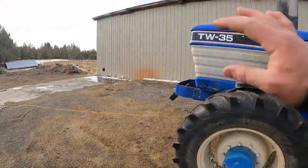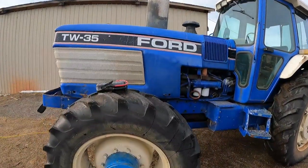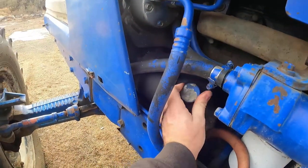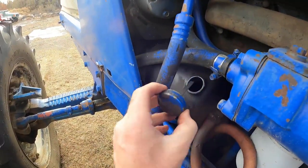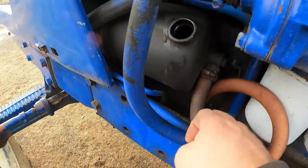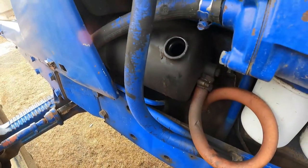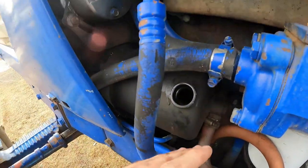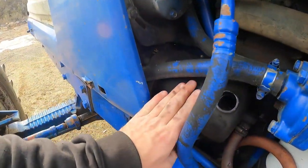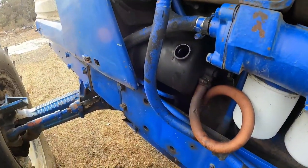I got it parked over here by the barn. I forgot I got a couple projects in the way. When I was driving over here I noticed that my steering was really weak, and we got nothing on the stick and it's got a pretty good leak, honestly, out of the back of the pump when it's running. I just don't think I refilled it, so what we're going to do is just go ahead and top it off. I'll probably eventually just get this rebuilt because that's what it really needs, but we'll top it off and check the steering, make sure everything works.